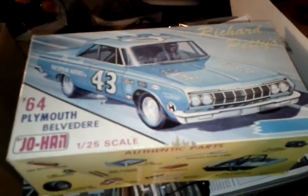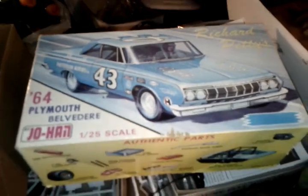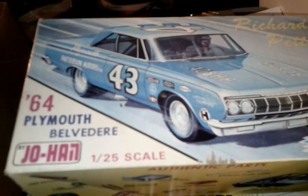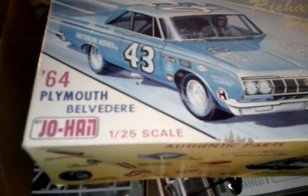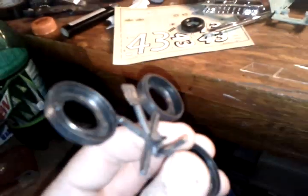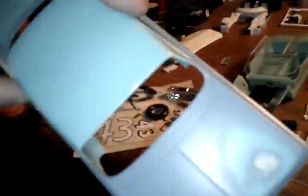Badass Bowtie 572 from the House of Customs saying what's up. I'm going to show you guys what I got — the 1964 Plymouth Belvedere, Jo-Han No. 125 skill kit, Richard Petty. The decals are right there. Got these cheap vinyl plastic-type half tires, only set up to the decals, but that's the body.